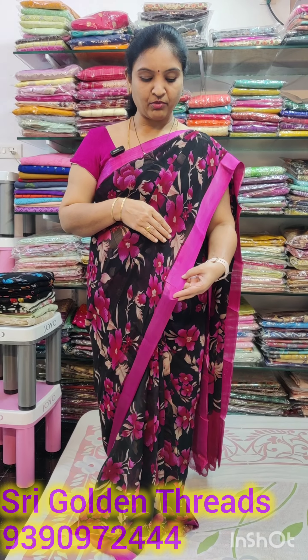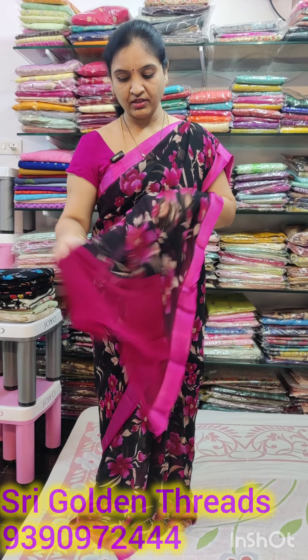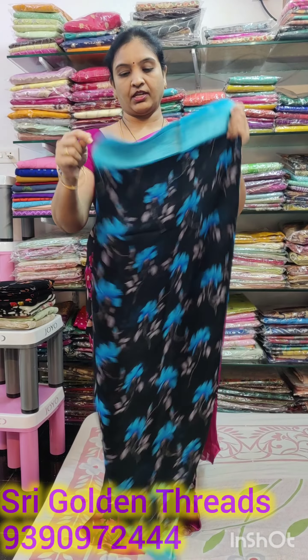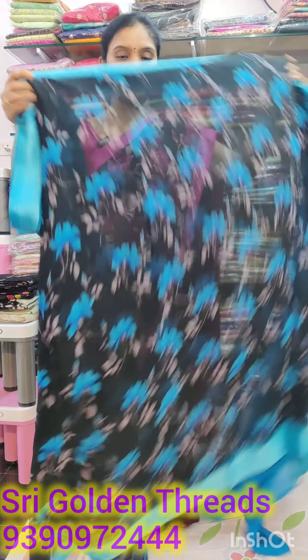We are going to take a look at the satin border and the blouse. The blouse is this color, the crepe is plain. The base is black. In the black, we are going to take a look at the colors — the pink, blue, orange and red are four colors.